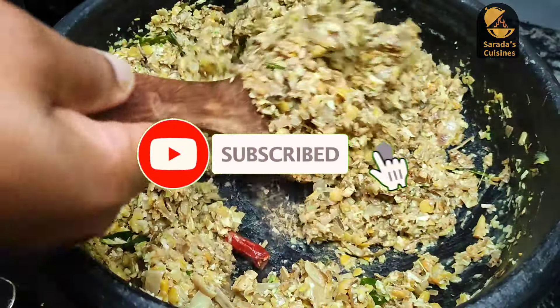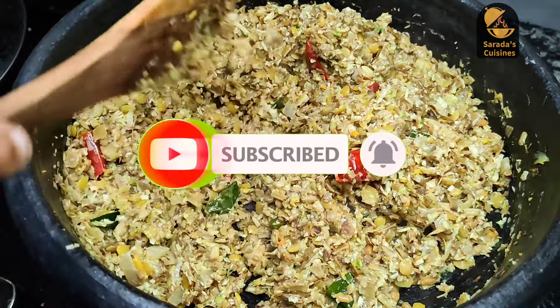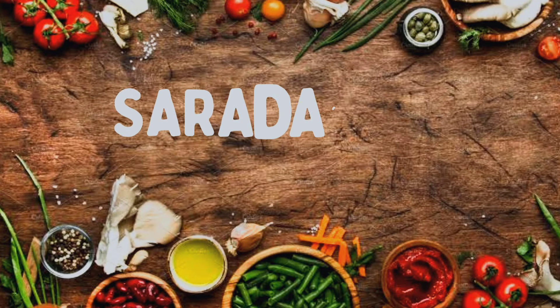We are going to have a recipe for this one. We are going to have a taste and healthy. What are we doing here? How are we going to have a recipe for this?